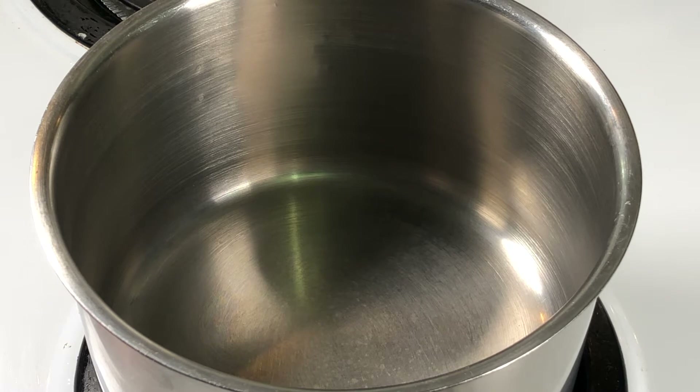In my previous video, the masala tea, you would see I added water. But in this recipe I'm not going to add water — I'm going to boil the tea without water. So let's get into the kitchen.